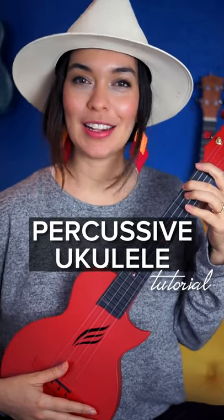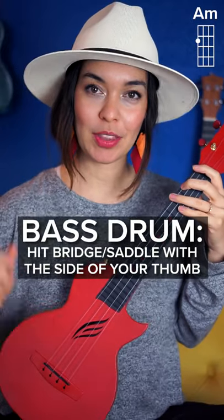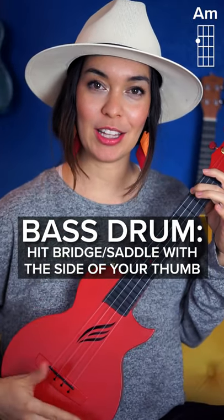Learn how to play percussive ukulele in less than one minute. We're going to hit with the side of our thumb where the bridge and saddle are. That's your bass.